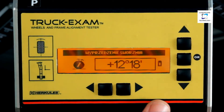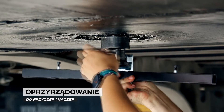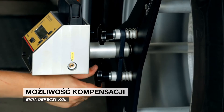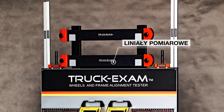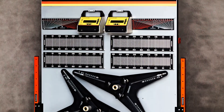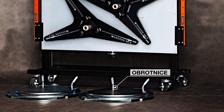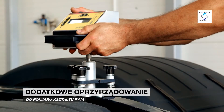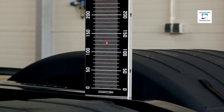Truck Exam turntables are designed for carrying very heavy loads. Truck Exam is equipped with tools for measuring trailer and semi-trailer alignment. Rim run-out compensation is intuitive and simple. The kit includes synchronous rulers, electronic laser measuring heads, and non-compensation clamps with magnetic fixing and an additional run-out compensation apparatus. Additional equipment includes tools for checking commercial vehicle frame alignment, which can be used both during diagnostics and post-accident repairs.